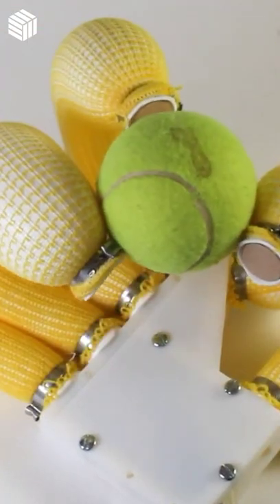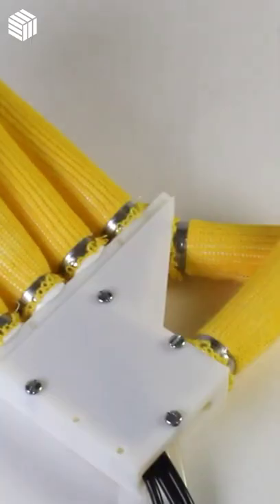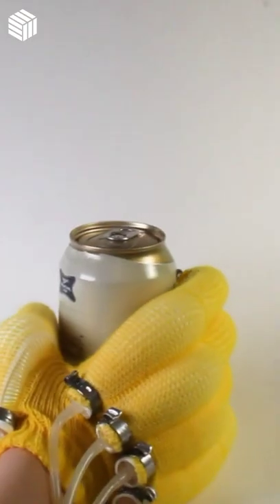Scientists have created a design and fabrication tool for soft pneumatic actuators with integrated sensing, which can power personalized healthcare, smart homes, and gaming.